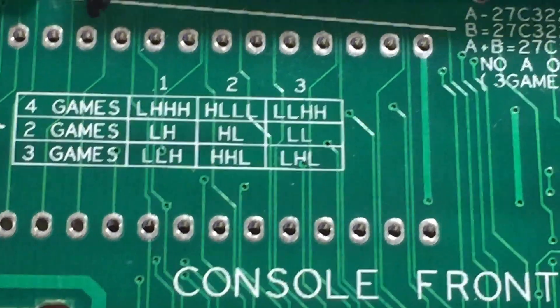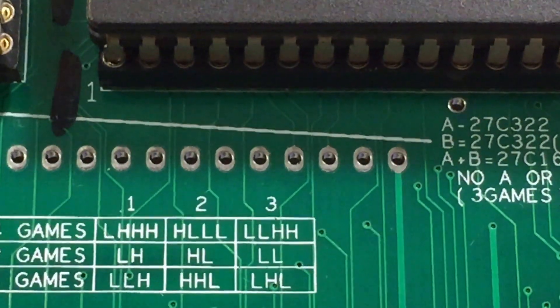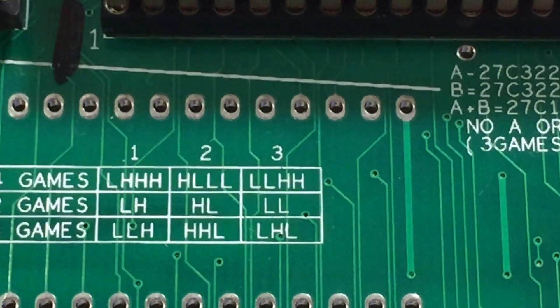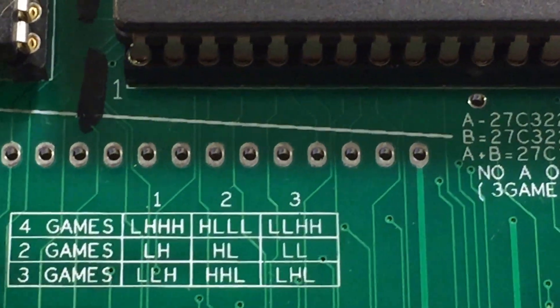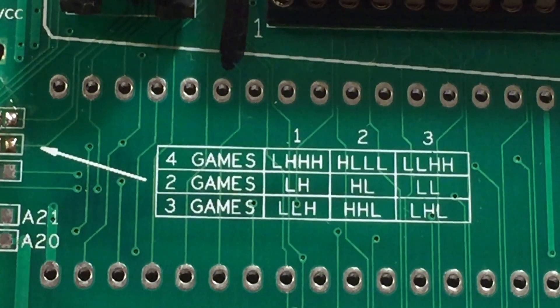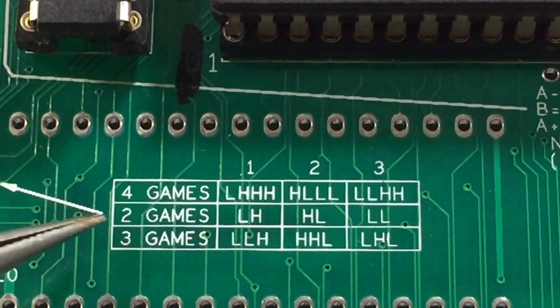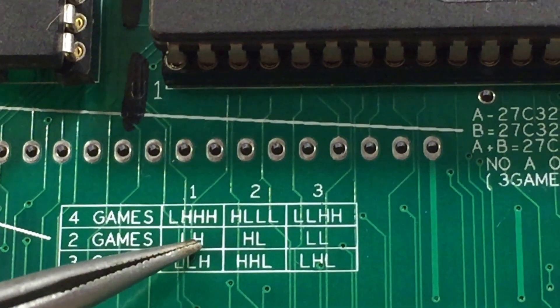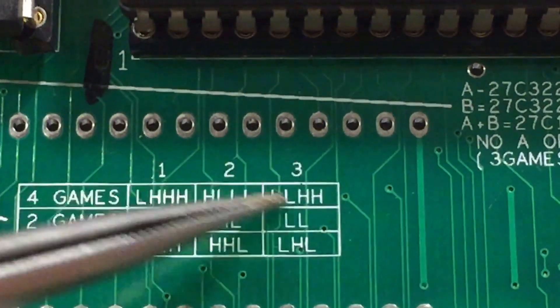This little chart here tells you how the mappings go. Most of the small games are low mapped anyway, but there are a few that are high mapped. So if you have a four-game multi-game and one of your games is low mapped and the other three are high mapped, you would select jumper number one. If they're all low mapped, then you just go up and select all low. If you have a two-game multi-game, the first game could be low or high, et cetera — that's how this chart works.